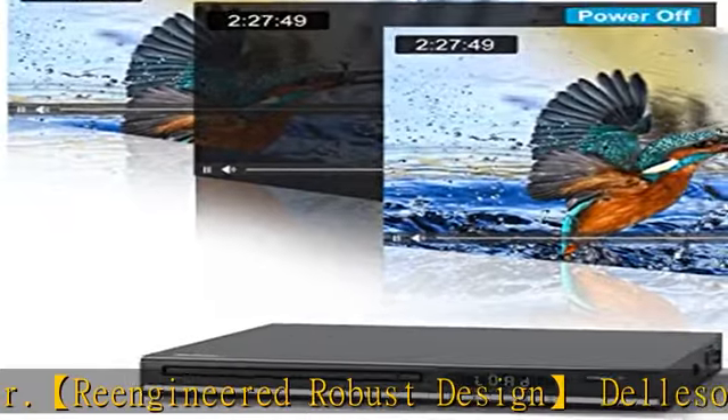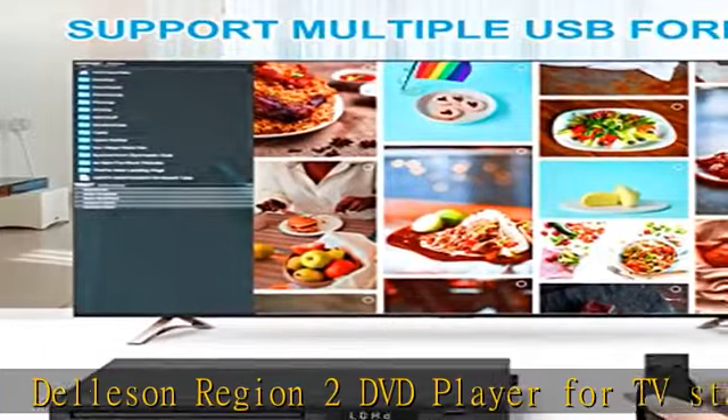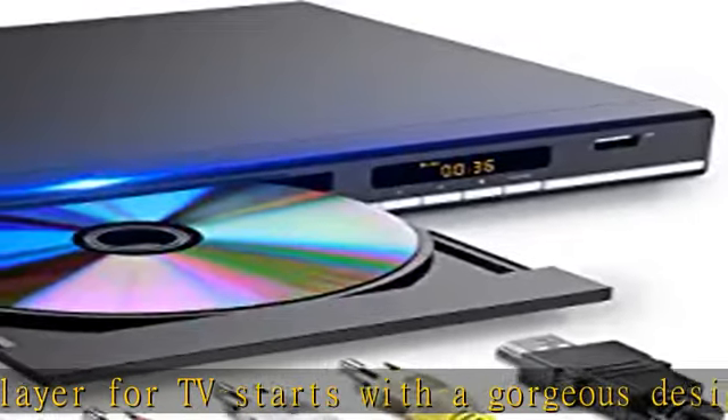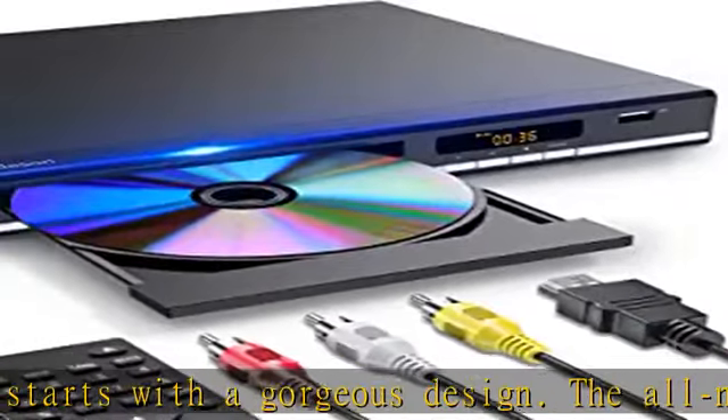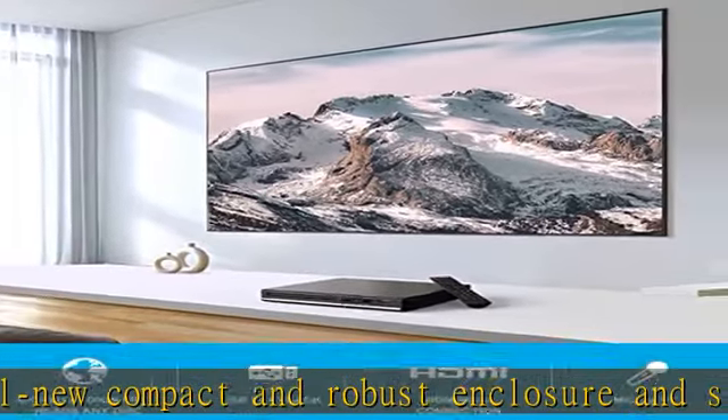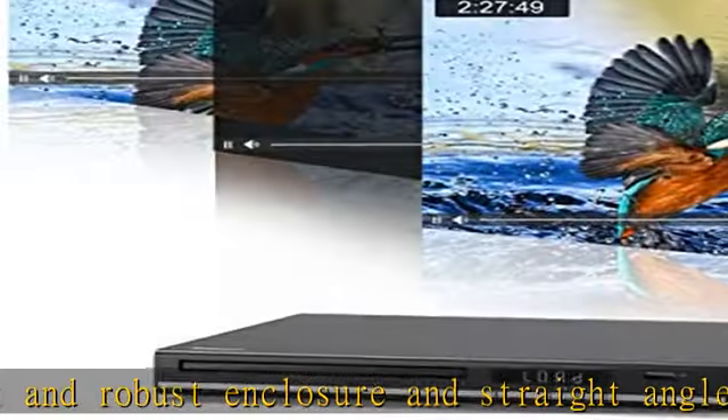Supports reading USB flash drives — play and copy files while the region-free DVD player is playing. Capable of reading picture formats: JPG, JPEG, PNG; audio formats: AVI, MP3, WMA; and video formats: MPG, MPEG-4. Strong capacity with HDMI, RCA, MP3, and AV cables.